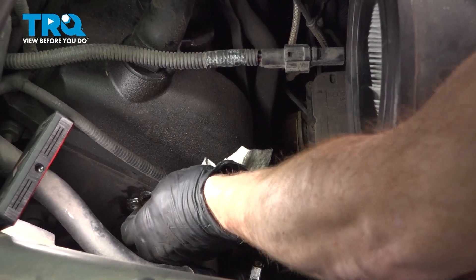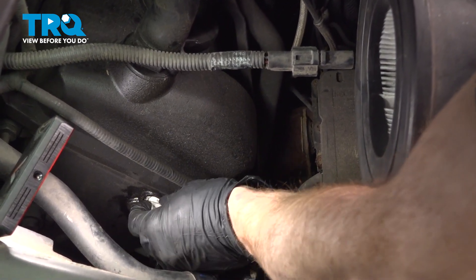With that sensor out of the way, let's clean and inspect the engine where the brand new sensor will go.